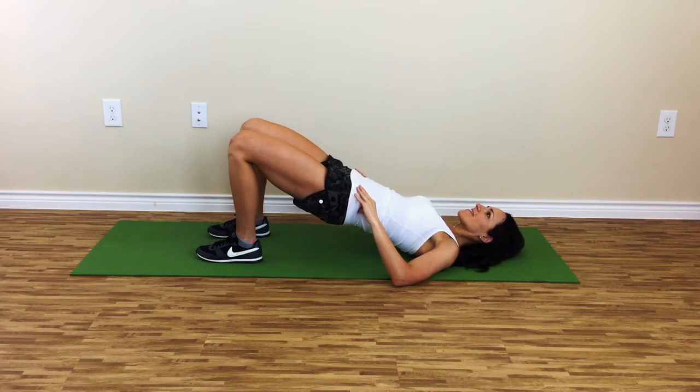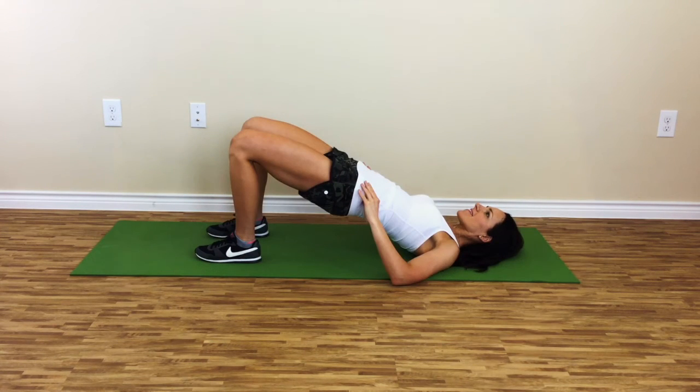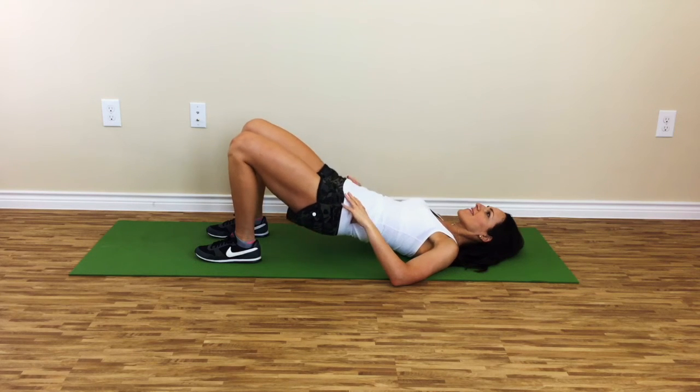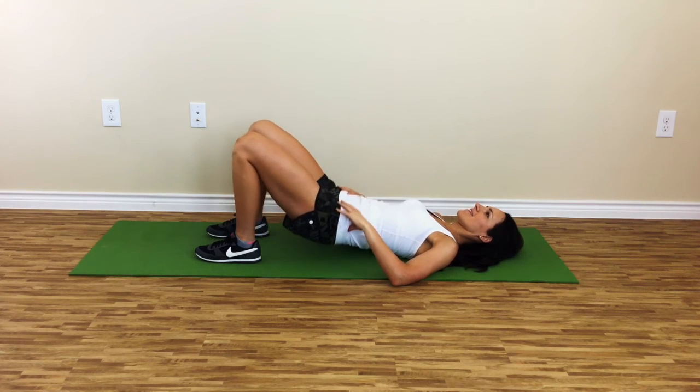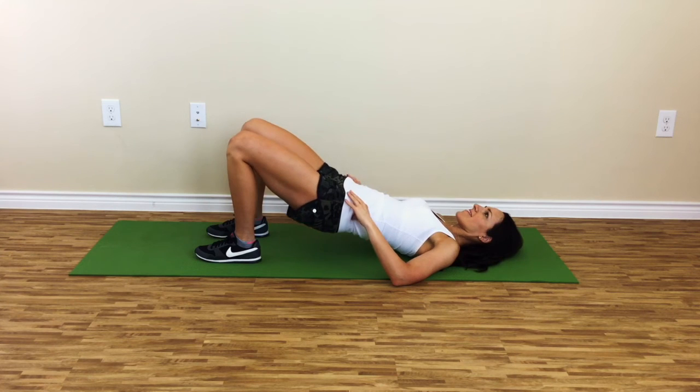Pause and complete a full contraction. Squeeze the butt cheeks together as if trying to crack a walnut. There is no sagging of the hips or relaxing of the glutes. The inner abs and pelvic muscles continue to draw in with tension. The upper abs keep the ribs from flaring up.